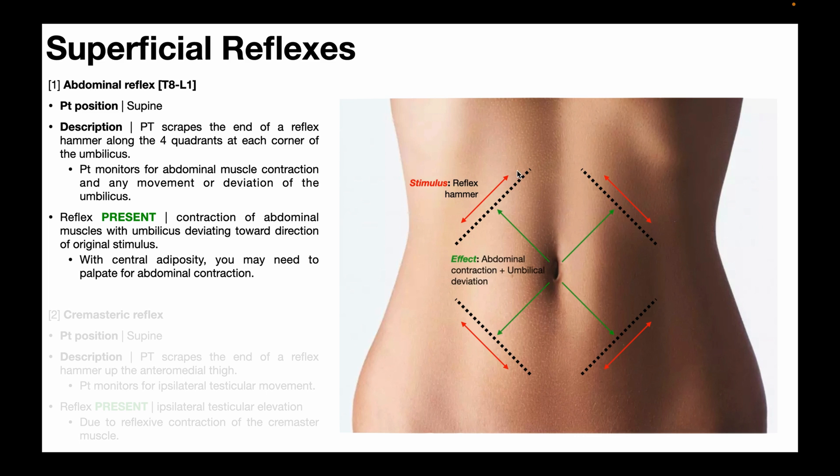For example, if you scraped in one quadrant — either direction — you should see the abdominal muscles in that vicinity contracting, and you may see the umbilicus very slightly deviate toward where you were scraping the reflex hammer. If you scraped in the opposite quadrant, again it doesn't matter if it's clockwise or counterclockwise, you should see the abdominal muscles contracting in that vicinity with maybe a slight deviation of the umbilicus in that direction.